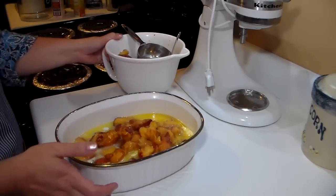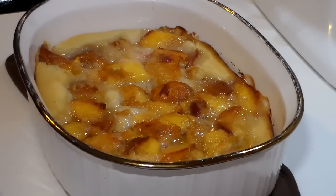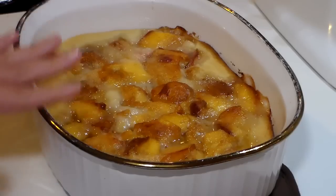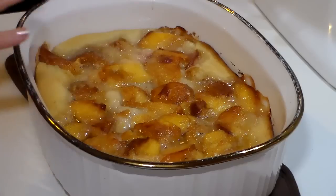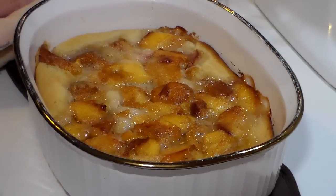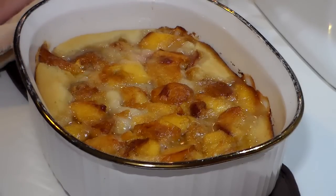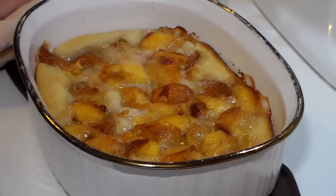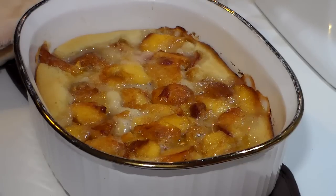I'll go ahead and slide this into the oven and when it comes out I'll show you what it looks like. Here it is out of the oven! As you can probably see, it's very much like molten lava — you can see it's still bubbling, it's very hot. I usually let it sit and rest for about 10 minutes. You can serve this with homemade whipped cream, store-bought whipped topping, spray whipped cream, or it is delicious with vanilla ice cream. I'll put the recipe in the description box below.